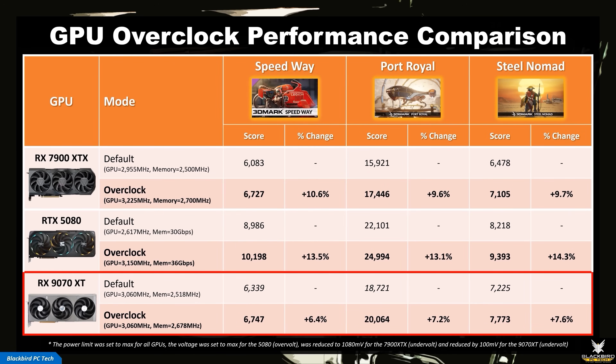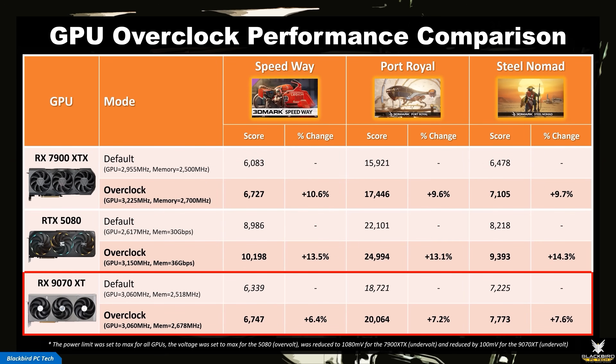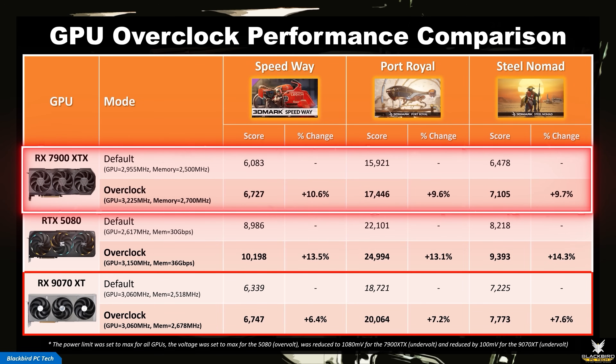In Call of Duty Black Ops 6, a game that has traditionally favoured AMD GPUs, the 9070 XT beats the 5080 by a whopping 35% in 1% lows, and matches the 7900 XTX in average performance while also beating it in 1% lows. I also noticed that shaders load significantly faster, which can be somewhat annoying on Nvidia GPUs. This is a very impressive showing from a card that costs anywhere from 20% to 50% less. When we also overclock the 7900 XTX and RTX 5080, the overclocked 9070 XT does indeed beat the overclocked 7900 XTX, but the RTX 5080 is able to extend its lead due to its excellent overclocking performance. So, the 9070 XT is a better gaming card compared to the 7900 XTX, but it can't quite match the performance of an RTX 5080.